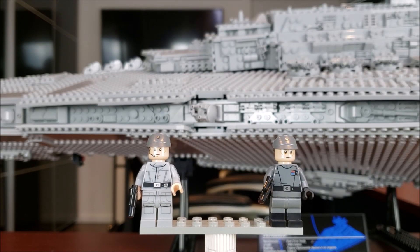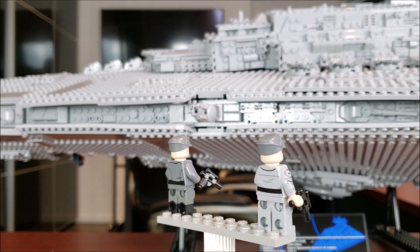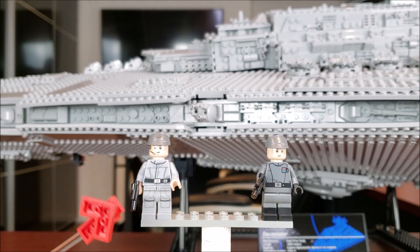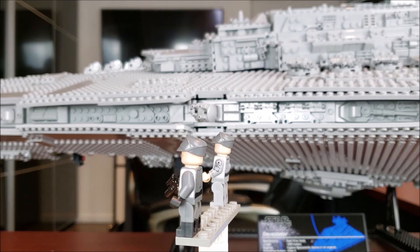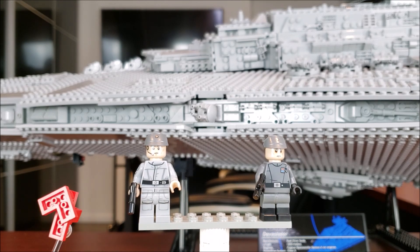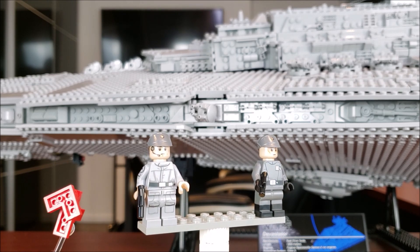Here are the two minifigs that come with this set. On the left you have the Imperial crew member and on the right we have the Imperial officer. I'll give you a 360 view. They have arm printing, which is fantastic — there's a little Imperial insignia right there. They also both have leg printing — this one actually has what looks like boots, which is very unique for LEGO. They also have some nice back torso printing. They're both exclusives.